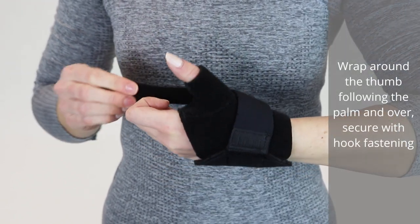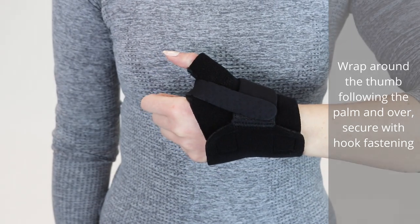Wrap around the thumb, following the palm and over. Secure with the hook fastening.